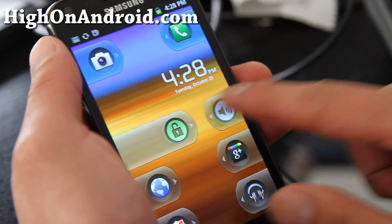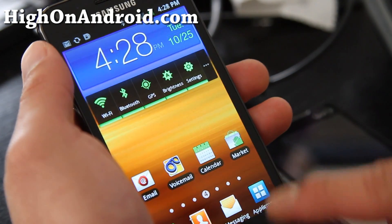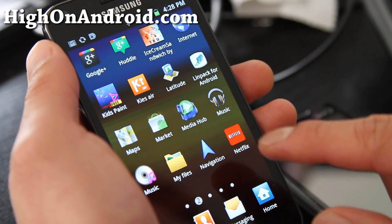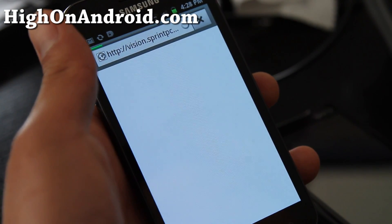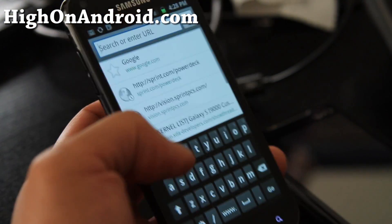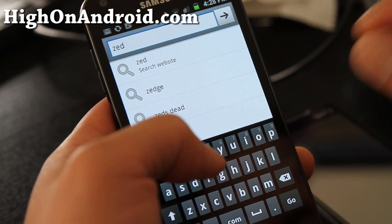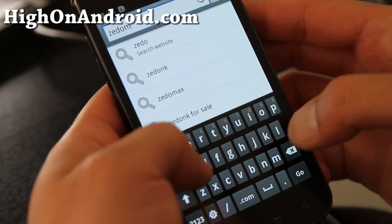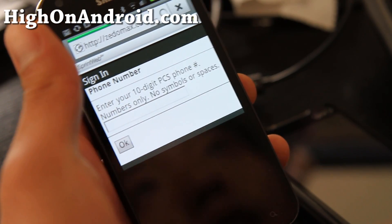Hi folks, this is Max from Hi on Android. Today I'm going to show you my favorite keyboard, which is on the Samsung Galaxy S2. It's the default keyboard. I really like it because of the sound of the Samsung touch, and also the vibration is not too long — it's just perfect for me to type on.